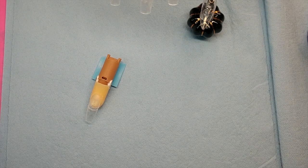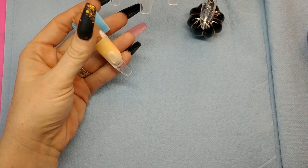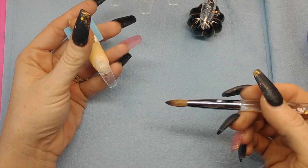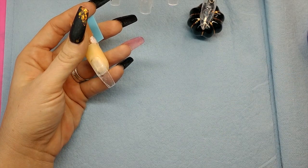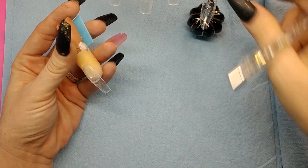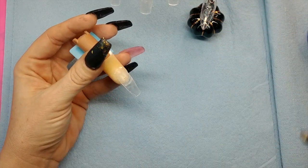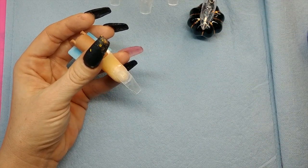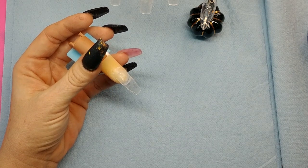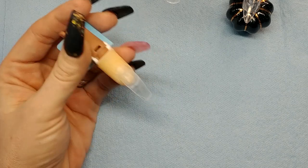If you're using colored acrylic, you want to lay down a thin layer of clear first for a couple of reasons. First, it protects your nail bed from staining, it also helps build your apex, and it adds strength because colored acrylic is not as strong. So you want to make sure that you're capping in clear and also laying clear down at the base. If you're just using clear acrylic, you obviously don't need to worry about this.